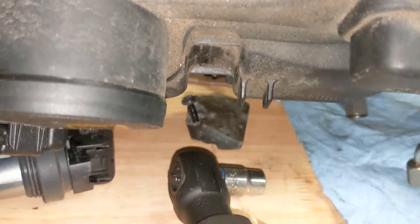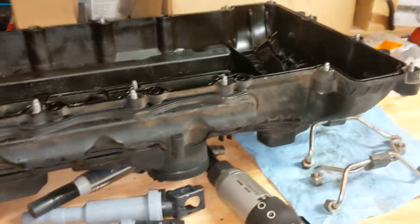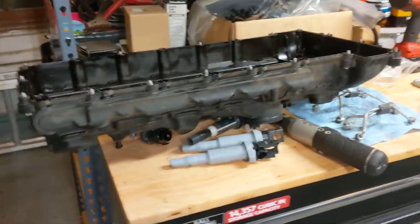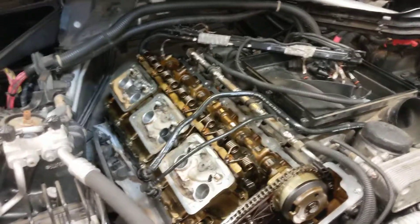One last thing: you have to remove that little block right there from the valve cover because it hides another bolt. I was pulling for maybe five minutes before I decided to remove it, and obviously I saw another E12 underneath. So that is it.